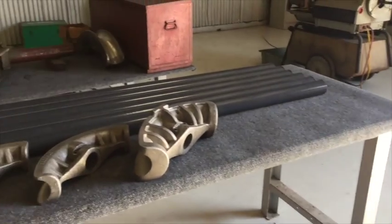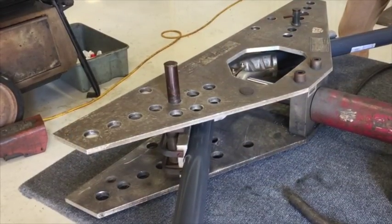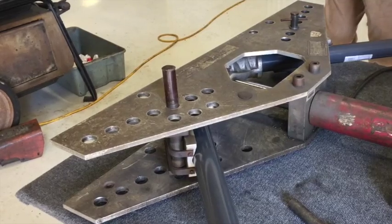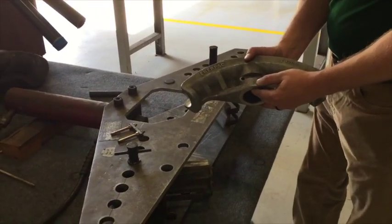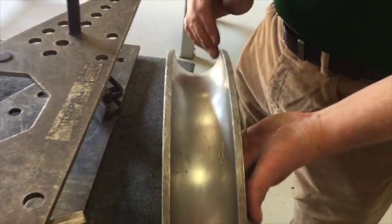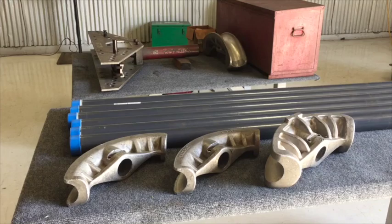When bending all conduit you must ensure that the correct shoe is utilized. For PVC coated conduit it will require modifications to your existing shoes, or you can purchase shoes specifically designed for PVC coated conduit. If the installer chooses to modify their existing shoes, the inside diameter of the shoe must be machined out approximately six one-hundredths of an inch. In this next demonstration we will be bending two inch PVC coated conduit.